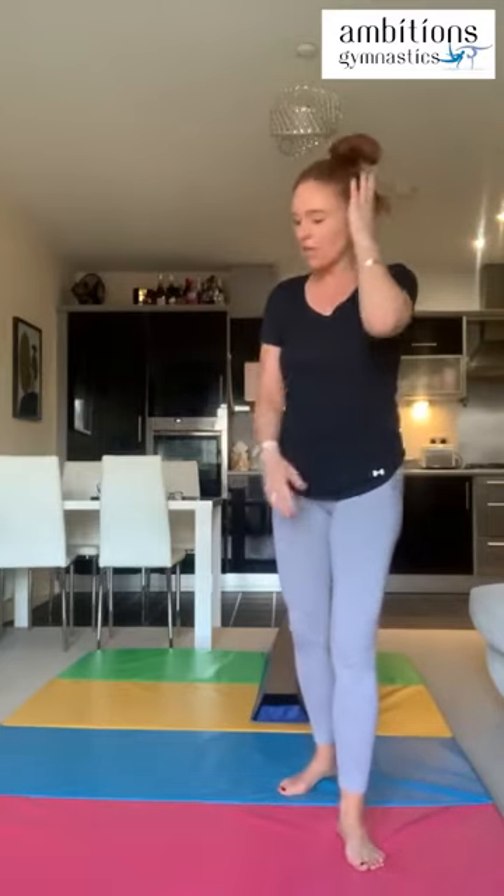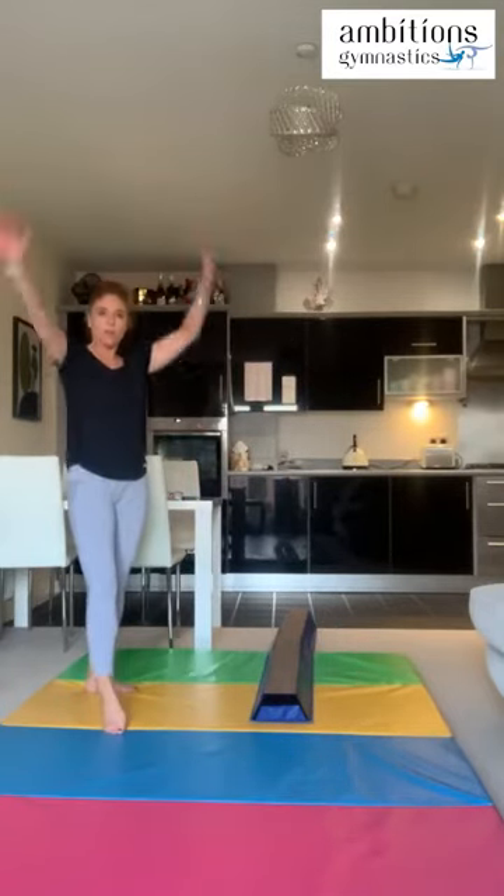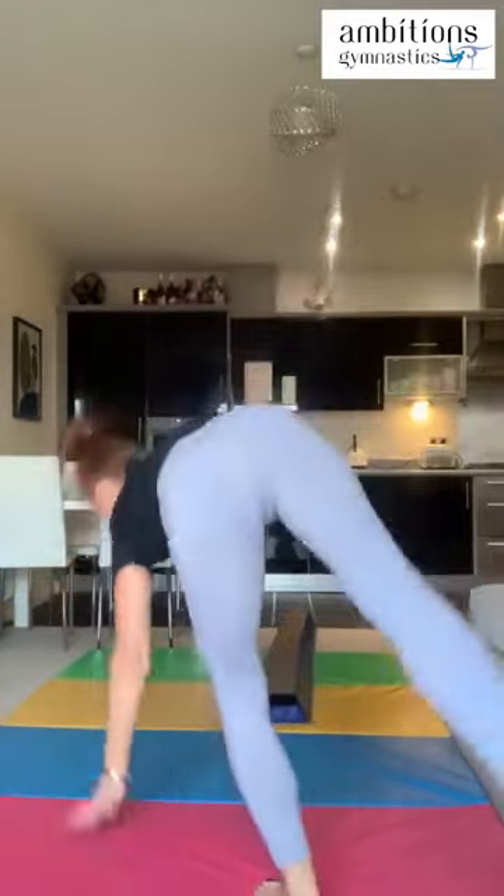Now we're going to do a cartwheel dismount. In our beginner workshop we did a beginner cartwheel off the end of the beam, or a side bunny hop — whichever level we were at. Most of you probably have your cartwheels looking pretty good at intermediate level, so we're going to take them a bit bigger. Let's quickly practice our cartwheel on the floor first to make sure we're nice and warm and we remember which way we're going and where our hands are.